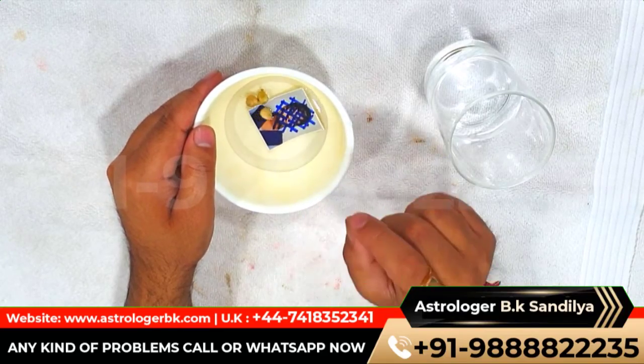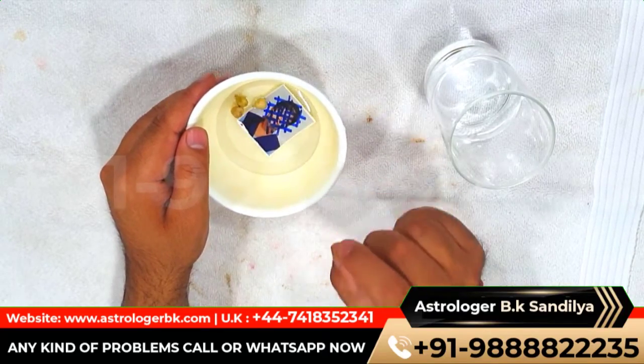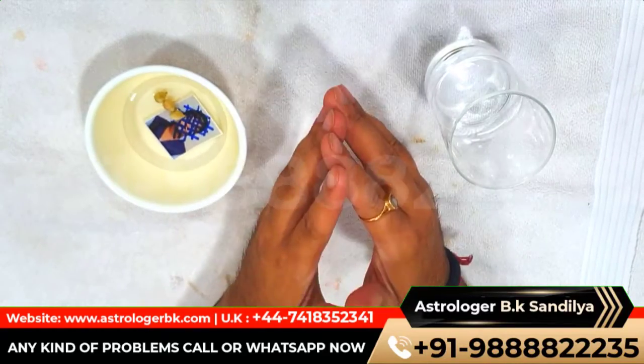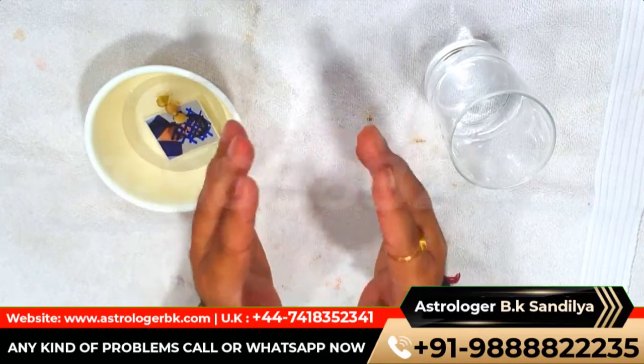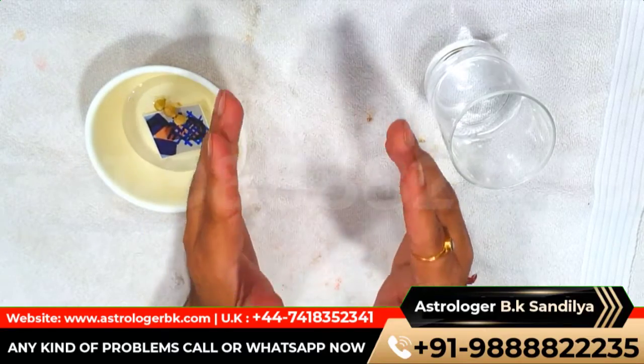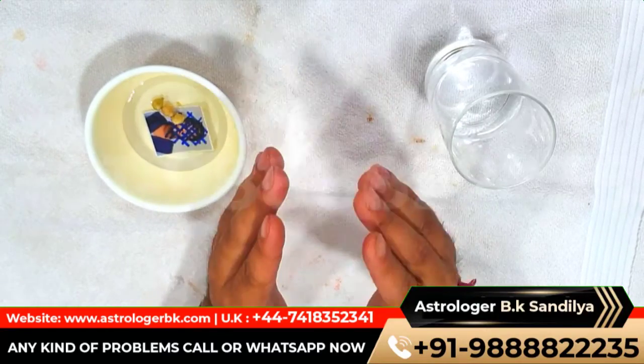After saying the spell 13 times, drop all this material in running water. The spell is cast — your enemy will soon go mad and your revenge will also be completed. Precautions needed: do this spell on a Saturday only, and do not cast the spell twice on the same person.